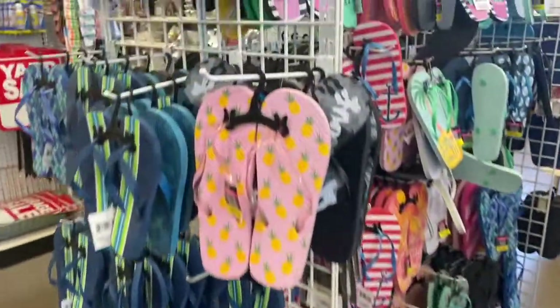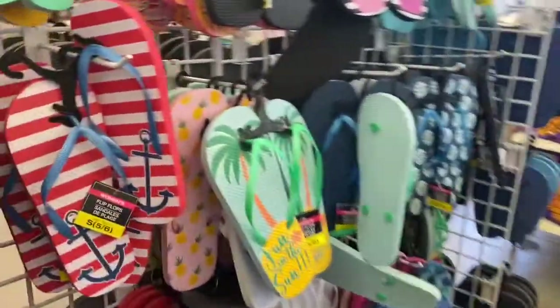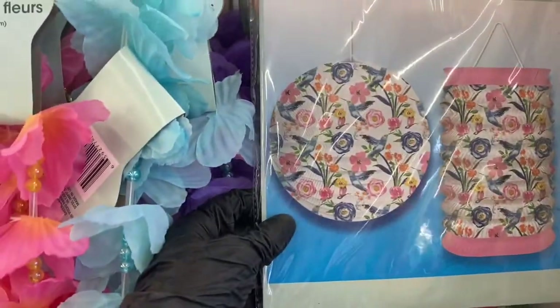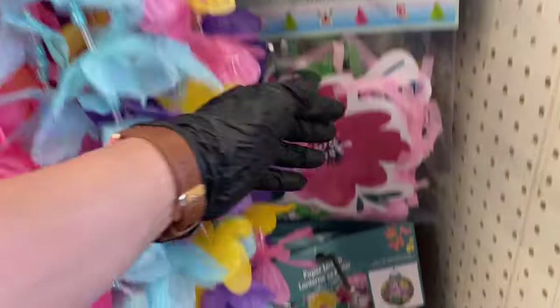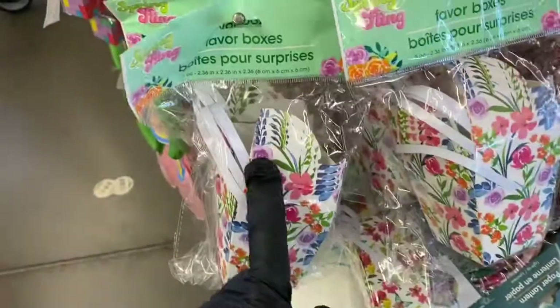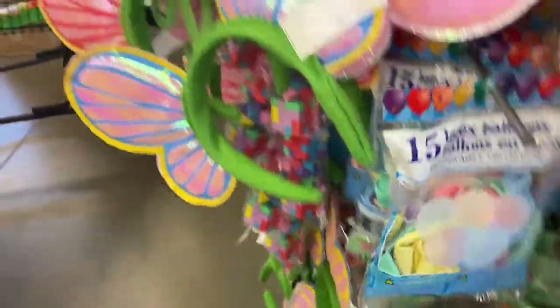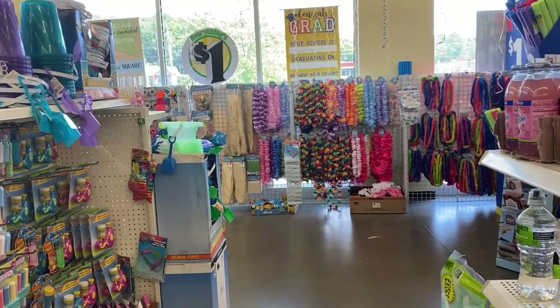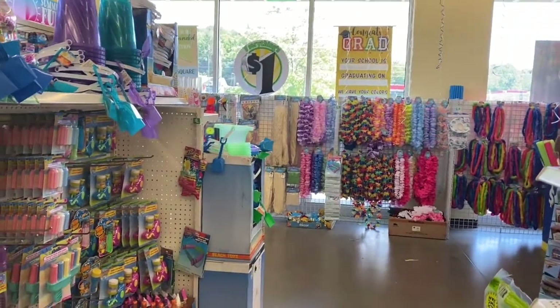They have all this stuff set up at the front of the store, at least in this location. Then over here you have some more lace and some more paper lanterns — these are different shapes — and you have some more decorations and favor boxes, which are really cute. Here's some balloons and some more headbands. Thank you for coming with me to the Dollar Tree to check out their summer stuff — I'll see you in the next video!